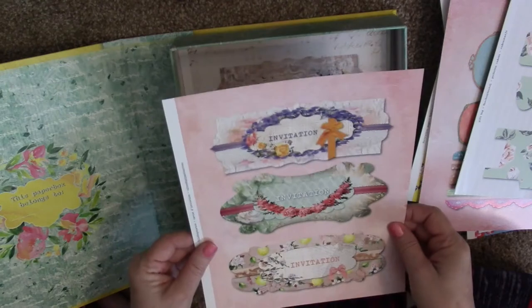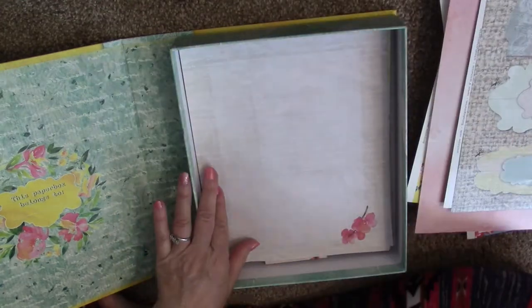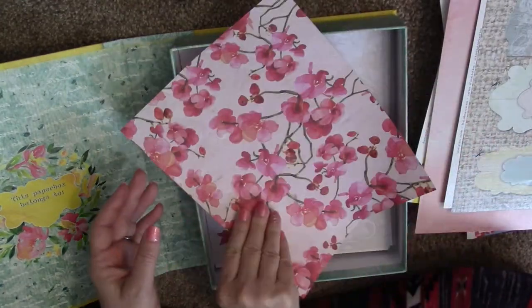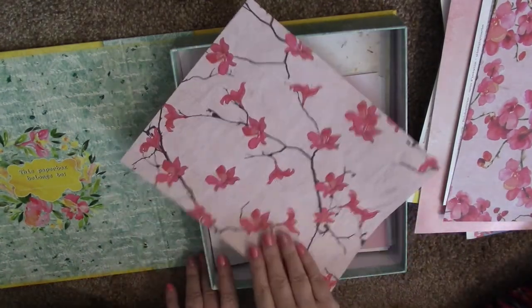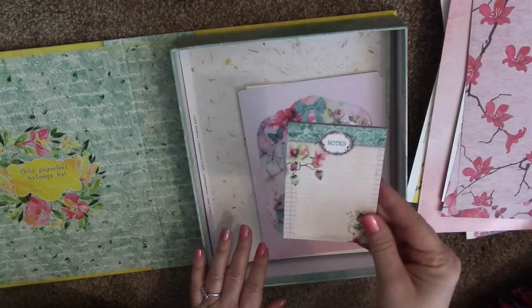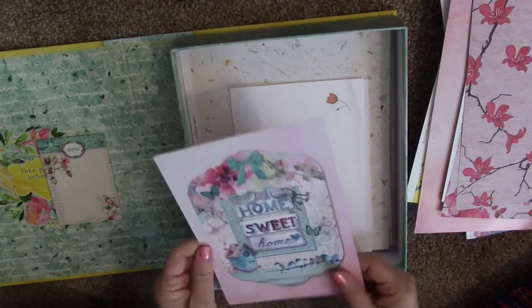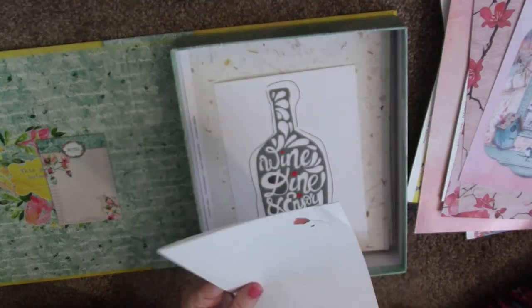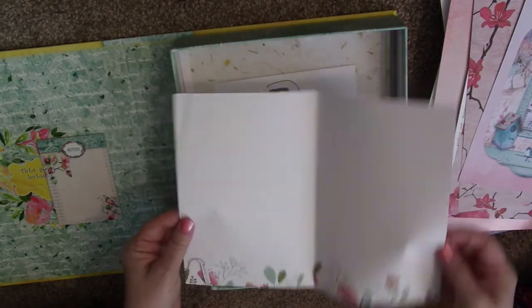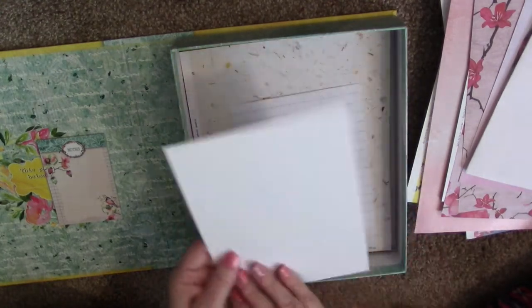Here are some invitations — front and back, you can fill them out. More invitations too. Then there's some floral paper on the front where you can write a nice letter to someone. I already know who I'm going to write a letter to because I have to send her something. Look how gorgeous! There's another little notepad — I'm putting that aside because I want it for my planner. And 'Home Sweet Home' — that's beautiful.